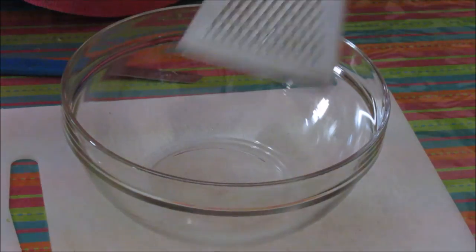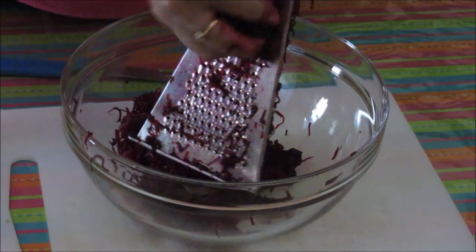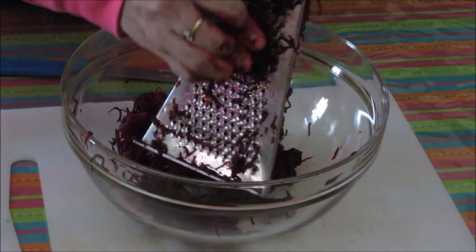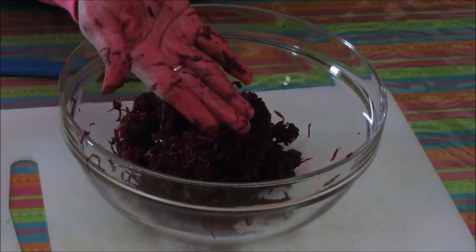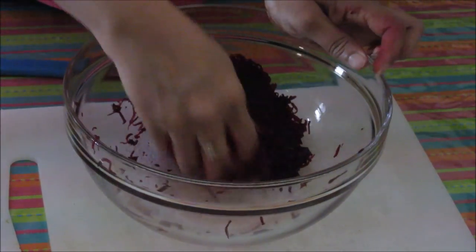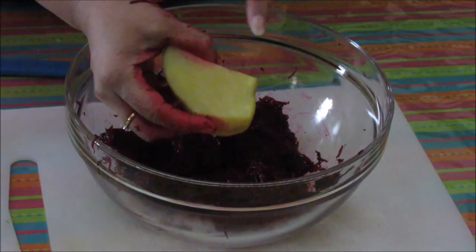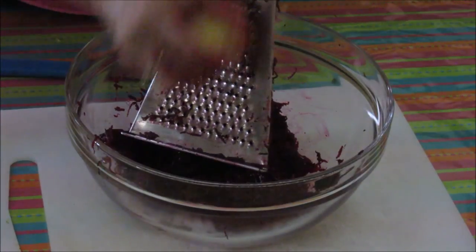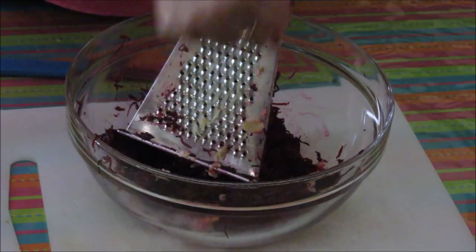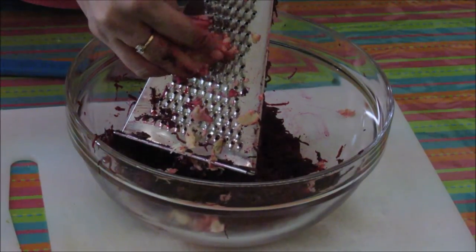Let's start with the recipe now. First we need to shred this beetroot using the fine side of the grater. Now this beetroot is ready — it will color your hands like anything. If there is any excess water in the beet, you should remove it. In my beet there is no excess water. In this same bowl, we are going to grate these potatoes. Just peel the skin off and grate with the same holes. You can either mash the potatoes, but I am grating them to get an even texture while making these tikkis.